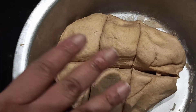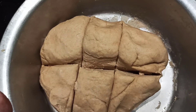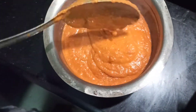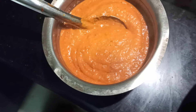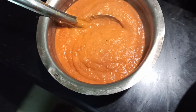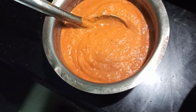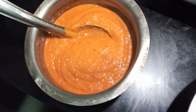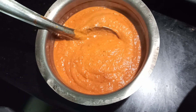I have taken the dough and cut it into six equal parts. The pizza sauce — call it chutney or pizza sauce, whatever it is — is ready. I will show baking in two ways: on a tawa and in an OTG microwave oven.